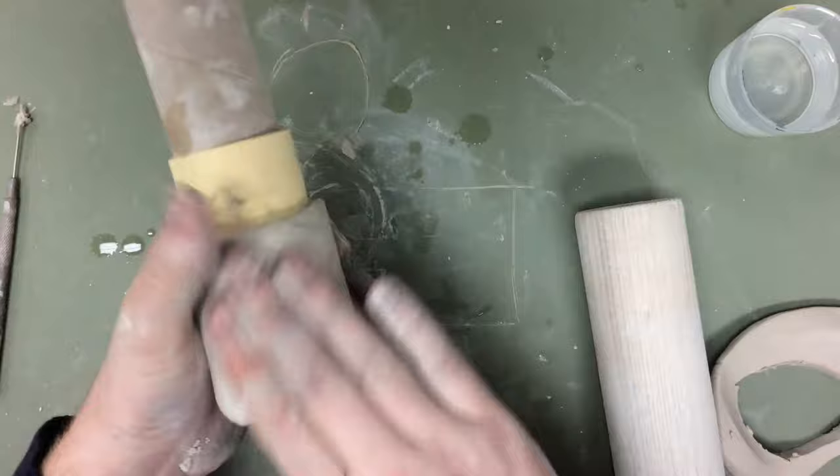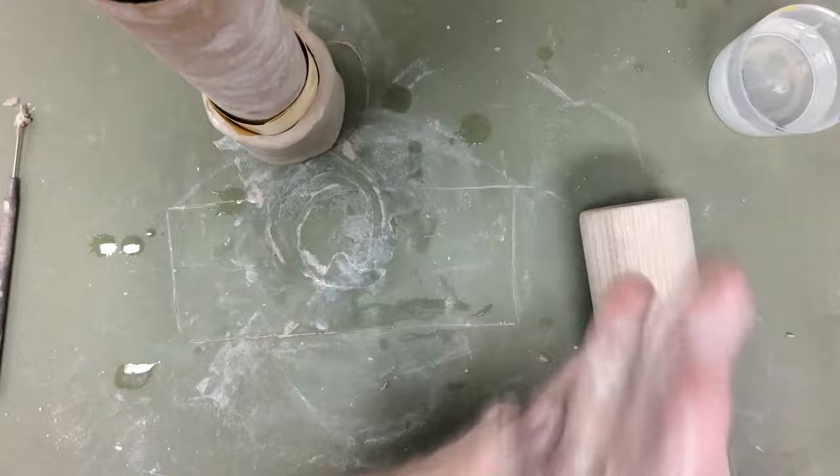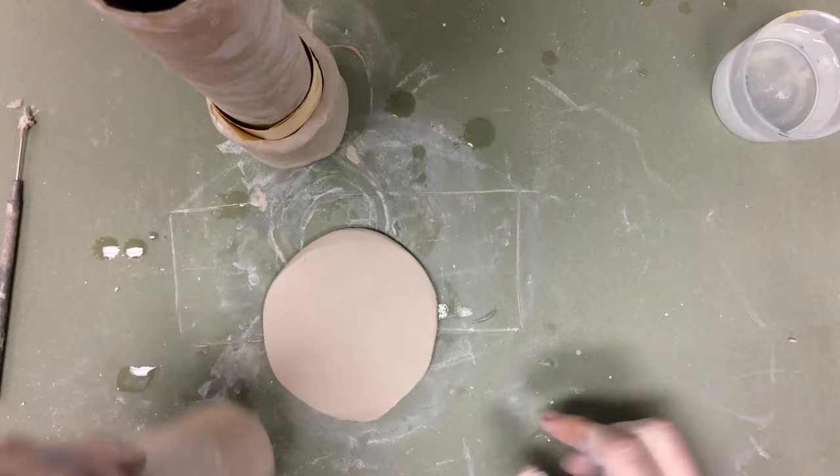That's my base for my mug — it's basically a cylinder. Now what I'm going to do is start to make pieces to decorate it. In this case I want to make this sort of a pop art themed mug. I'm going to make it Pac-Man themed, so I'm going to make the handle like Pac-Man.